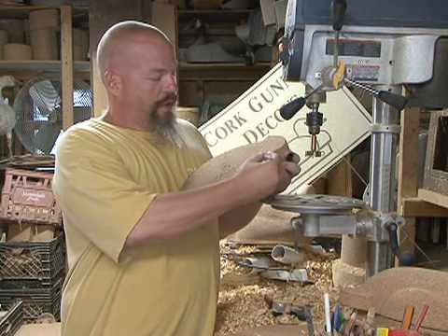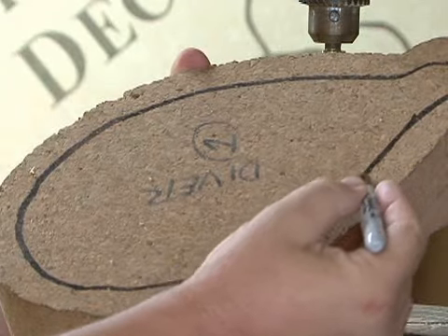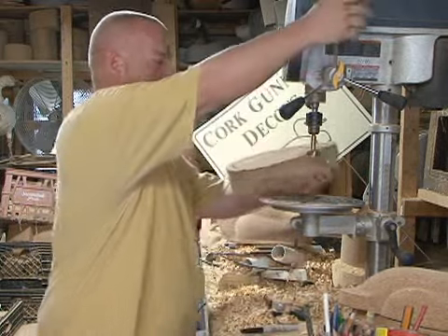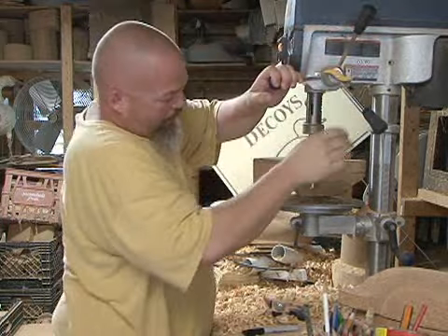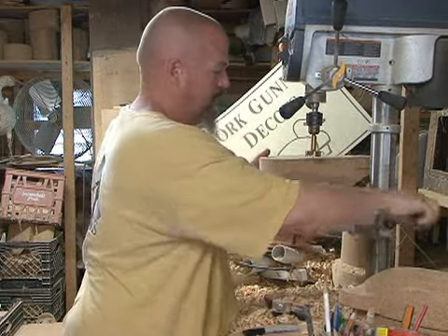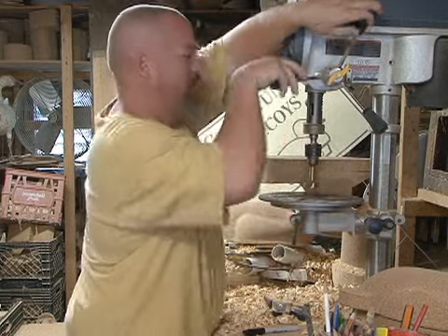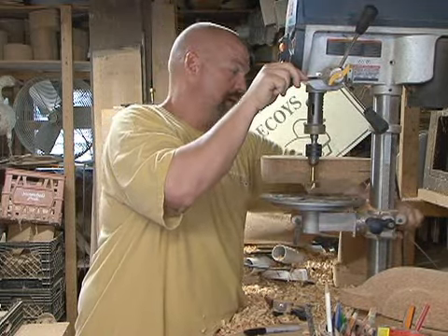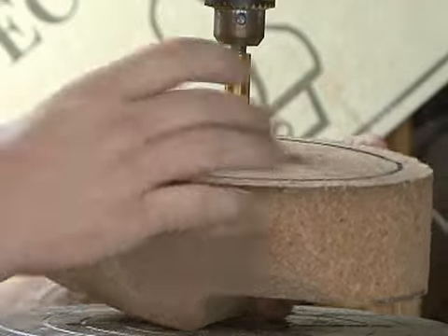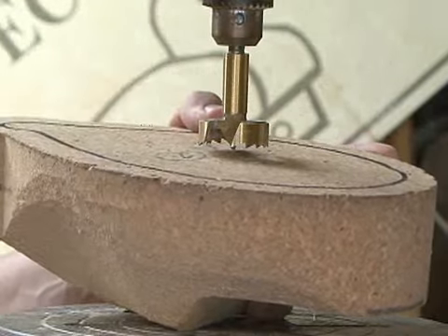Basically, we're just going to strike a line about three-quarters of an inch all the way around the bottom of the decoy body. I've already preset my drill depth — on thicker bodies I like to maximize the depth. You always want to check that; you don't want to blow out through the back. I'm thinking about where the body is and want to leave a little shelf up front so I can run my screw and washer up through the head.